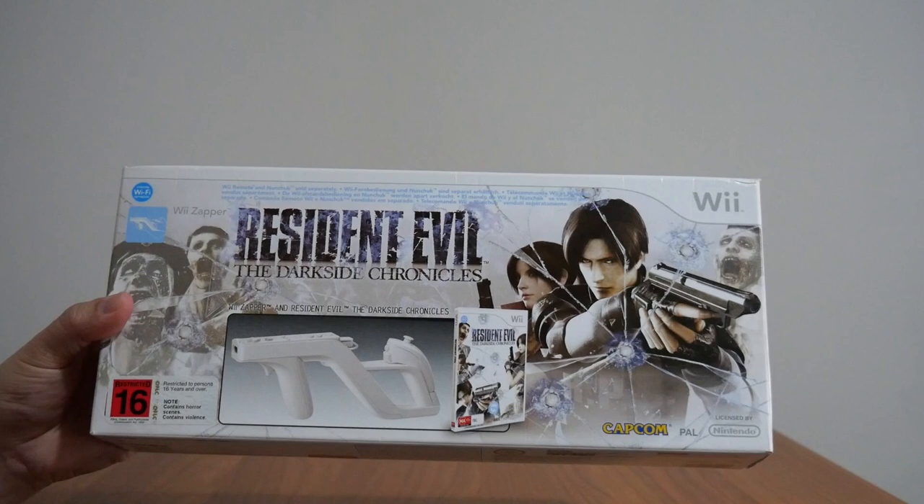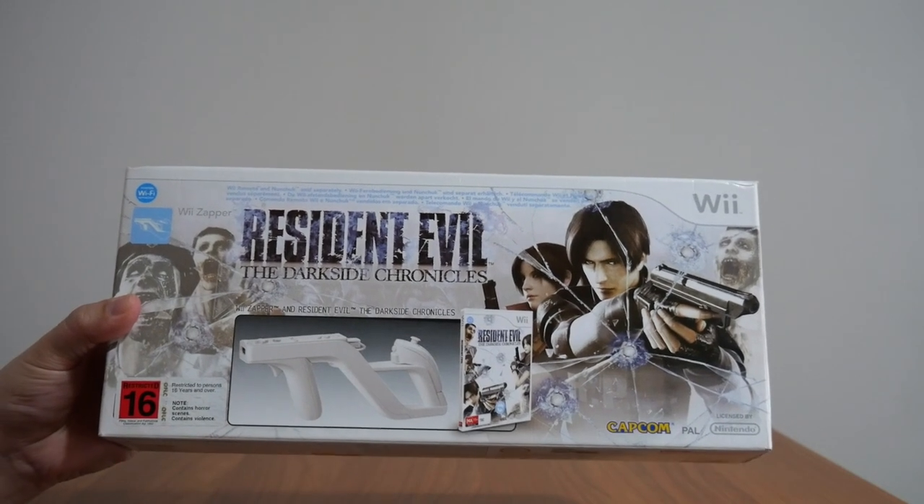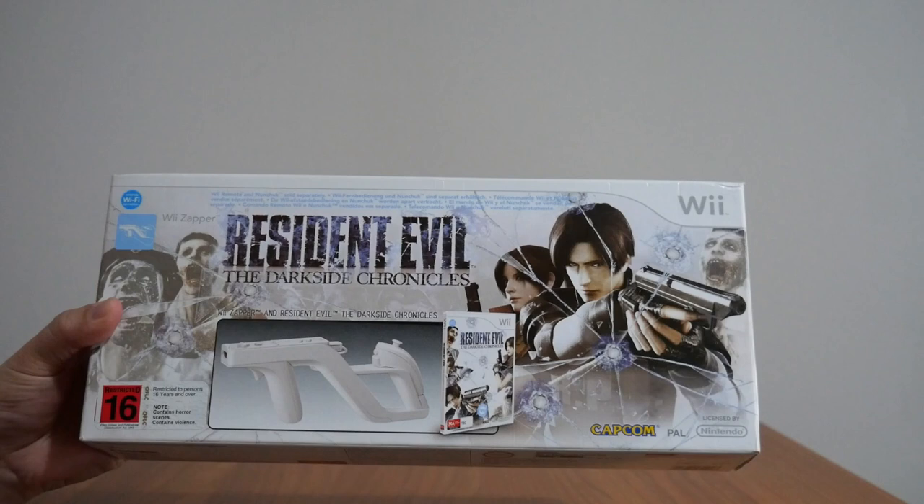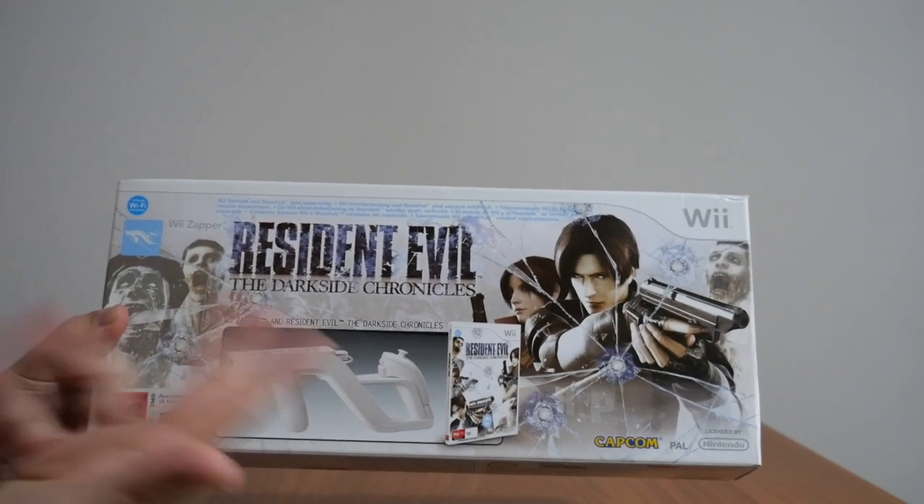Hey guys, in today's video I will show you my copy of Resident Evil: The Darkside Chronicles for the Wii, which also comes with the Wii Zapper. It comes together in this nice box version.